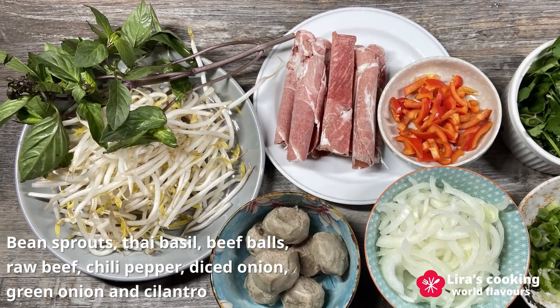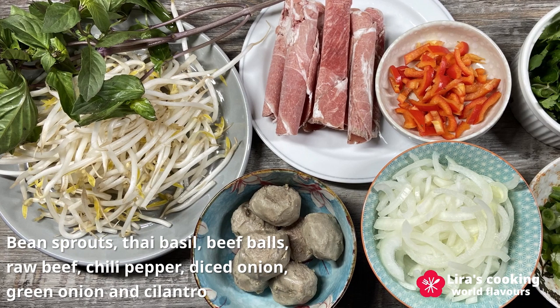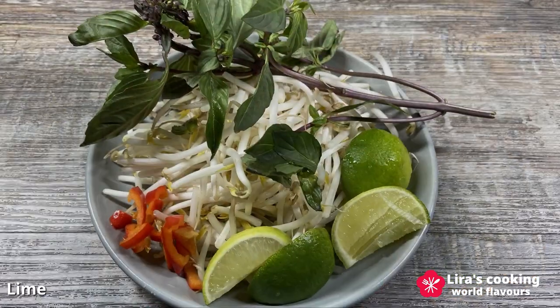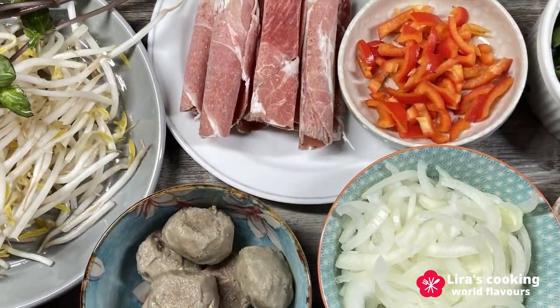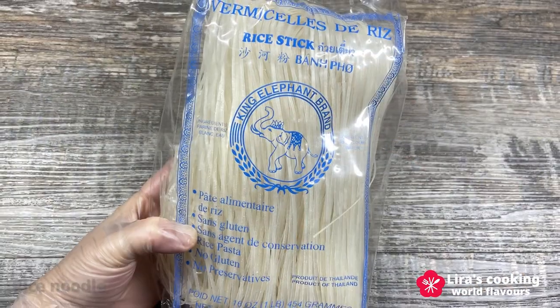Now let's prepare the noodles and the garnishes: fresh bean sprouts and Thai basil, beef balls, thinly sliced raw beef, chili pepper, diced onion, green onion, and cilantro. Don't forget the lime. Remember, pho is a versatile dish, so feel free to adjust the ingredients according to your preference.